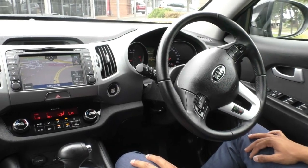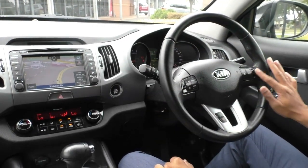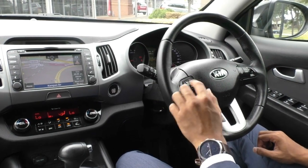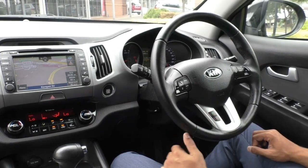On the steering wheel, you've got a very comfortable leather-stitched design. All your cruise control settings are on the right-hand side and your media controls are on the left, with volume, mode, and mute to flick through the different options. Below that, you've got two little buttons on the third spoke for your Bluetooth connectivity — call and reject.